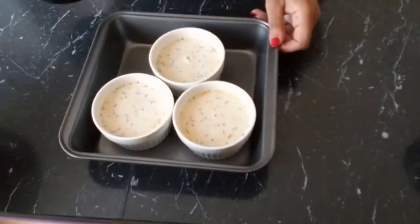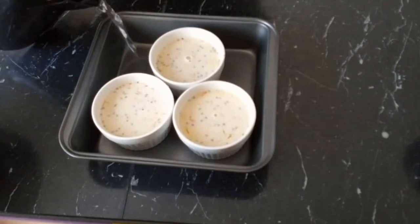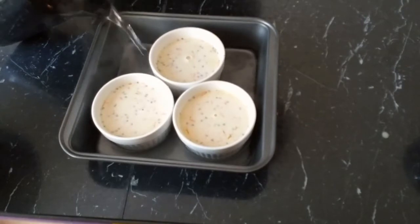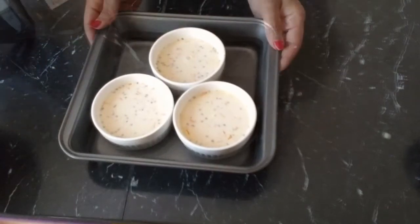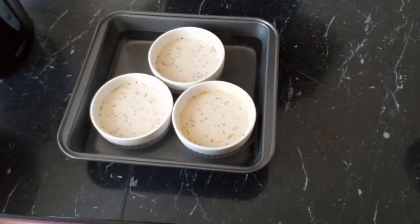Next we're going to pour our hot water into the pan — don't fill it all the way, just halfway. Baking it in a water bath will give it a nice and smooth texture. Then we are going to bake it in the oven for about 40 to 50 minutes.